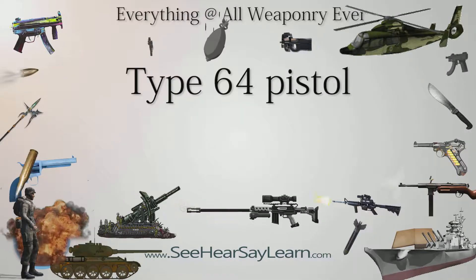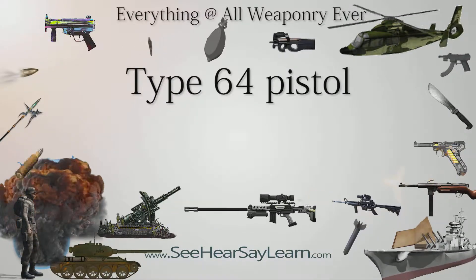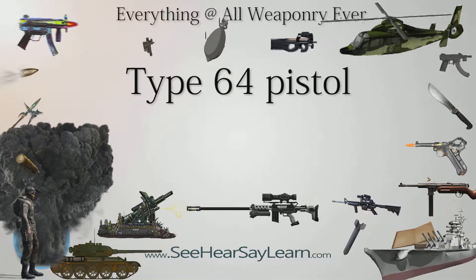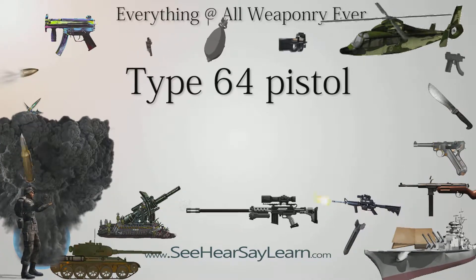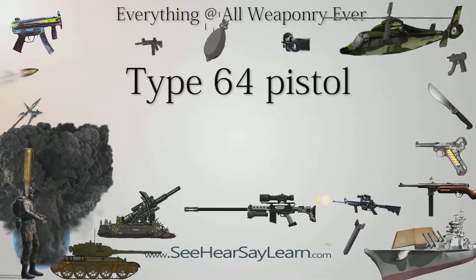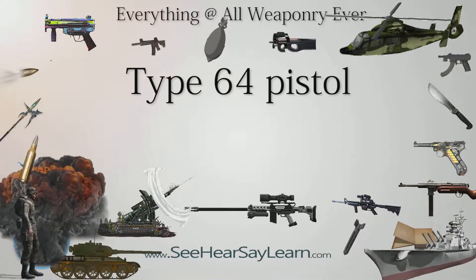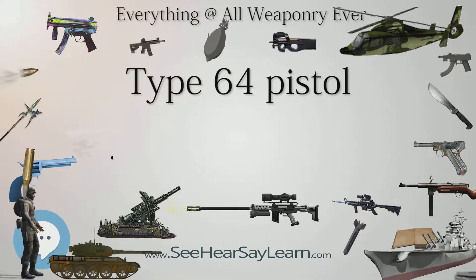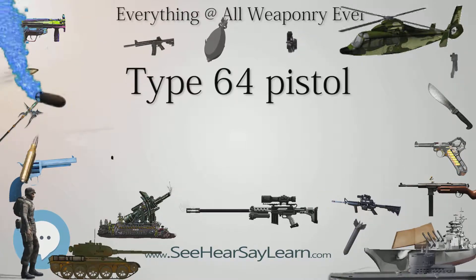The Type 64 pistol (Chinese: 6-4, Pinyin: 64 Shishuking, literally 'Type 64 handgun') is a semi-automatic pistol formerly in service with the People's Liberation Army (PLA), but has since been replaced by several other firearms, although it still remains in service with some Chinese police forces.